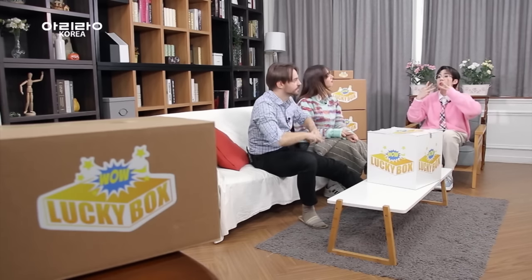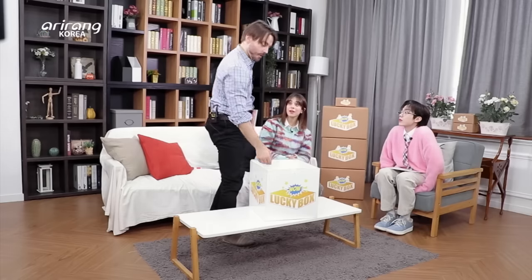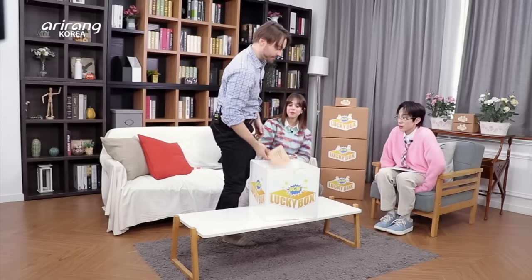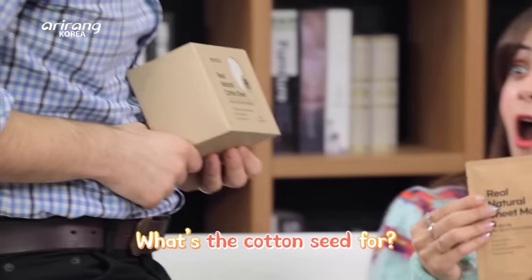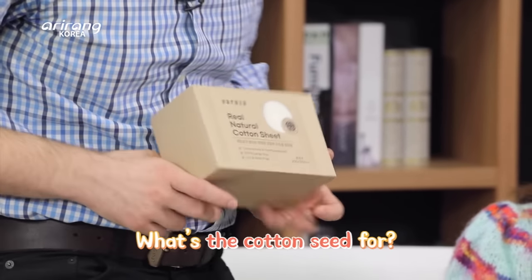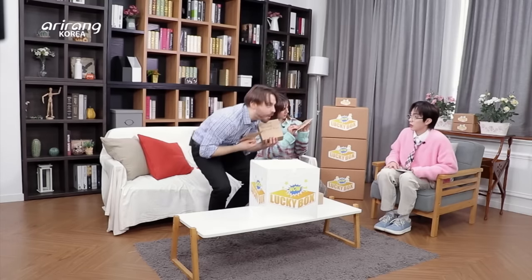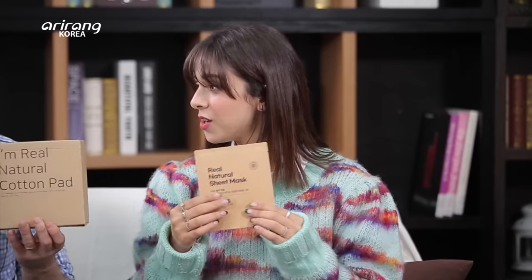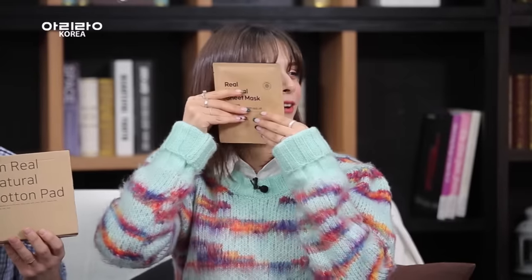The third item of the lucky box — it's gonna be honor, my turn, that's your turn, let's go! Finally! I love the design, it's like eco-friendly packaging. The cotton sheet — if we had that before it would have been awesome. Oh my god, cotton pads! And a natural sheet. I love the design, looks so nice. I'm a sucker for basic. Me too. I want to put it on my face. This is like a face mask, I guess.